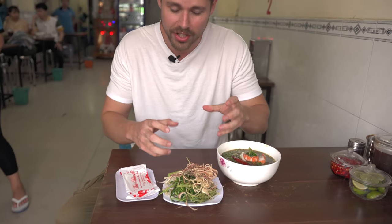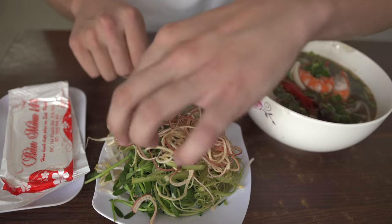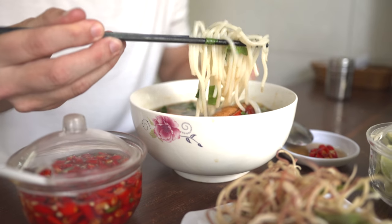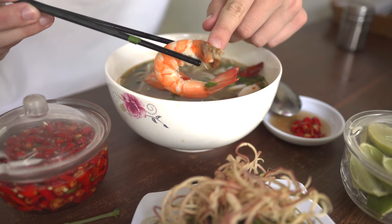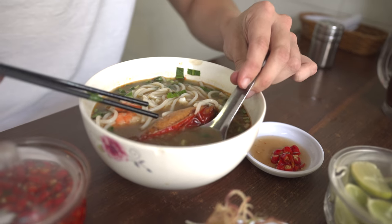You get your typical condiments — shredded banana blossom, shredded morning glory or water spinach, and a few other herbs. A beautiful rice vermicelli noodle. You see those head juices leaking out right there — it's going to be a delicious bite. Something unique is it actually comes with eggplant in it. But I've got to give this broth a try without adding anything — try it in its purity first.